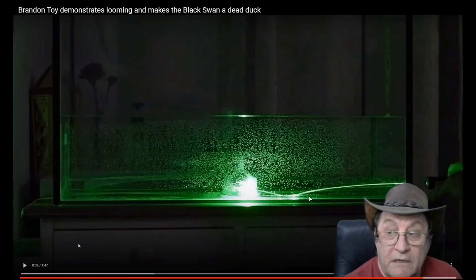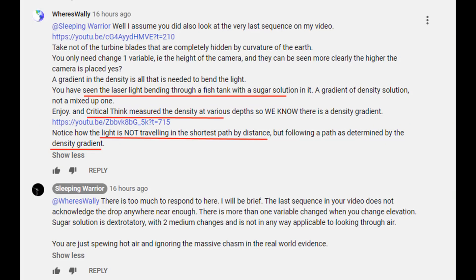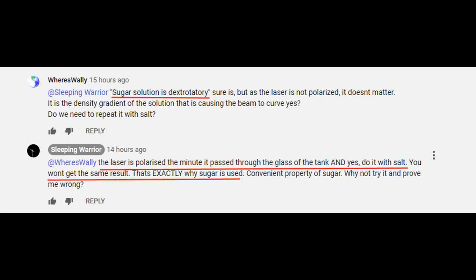So I reminded sleeping warrior of the critical things awesome green laser bouncing multiple times through the sugar water in the sugar water density gradient. Well that made Tony go Domas. 'Nuh uh, dextrorotation is what's going on, and polarization.'